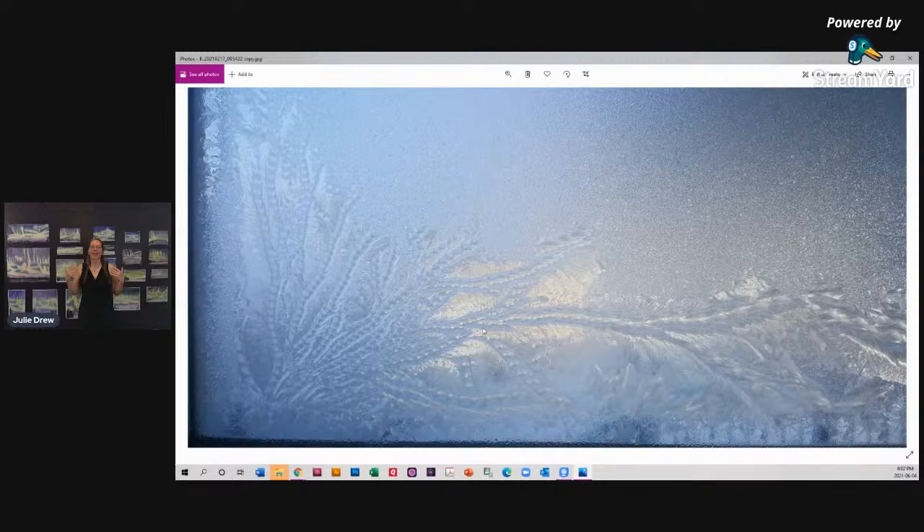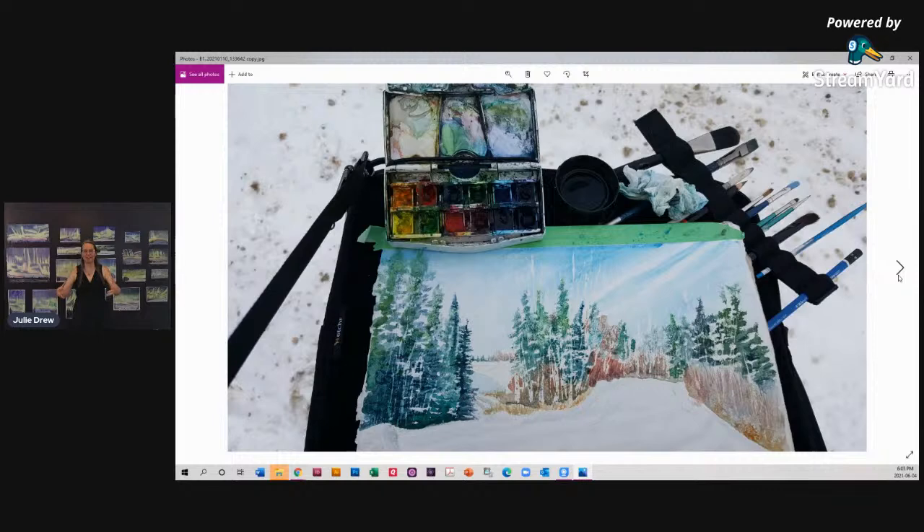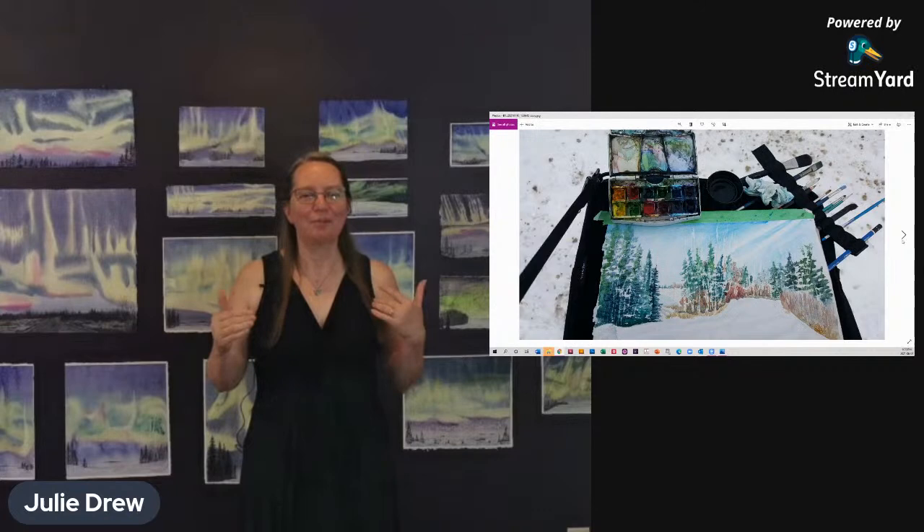And so that's what I was capturing with the paintings. In January, when it was a little cooler — it wasn't quite the minus 28 that we saw the Northern Lights at — I went out and painted a plein air painting. As I was painting, the paint froze on my palette and on the paper. It made these wispy blue, almost cloud-like looks in the sky and in the trees — it was like perfect for that painting. You can see it on that slide there.